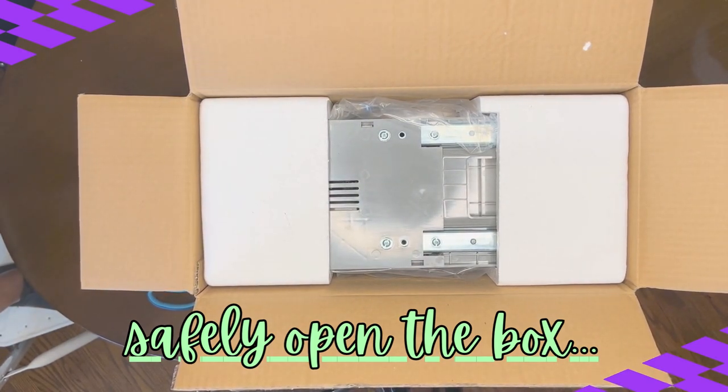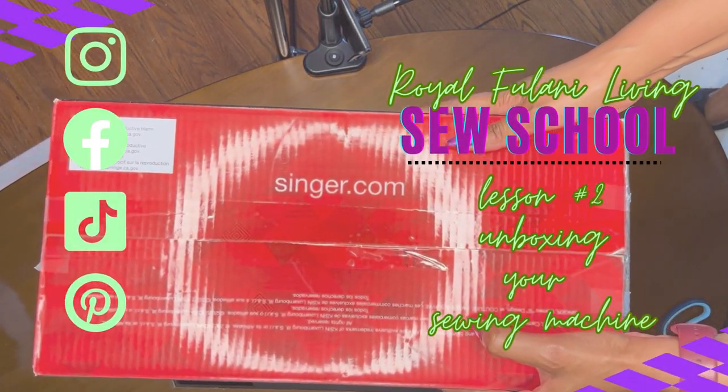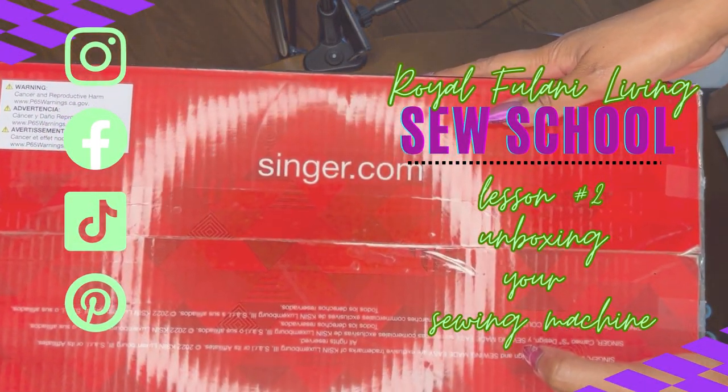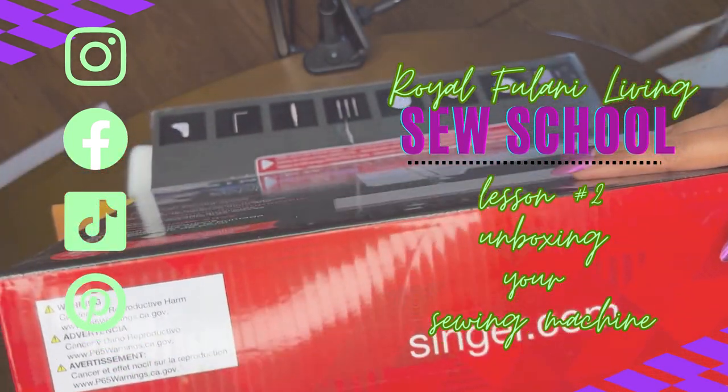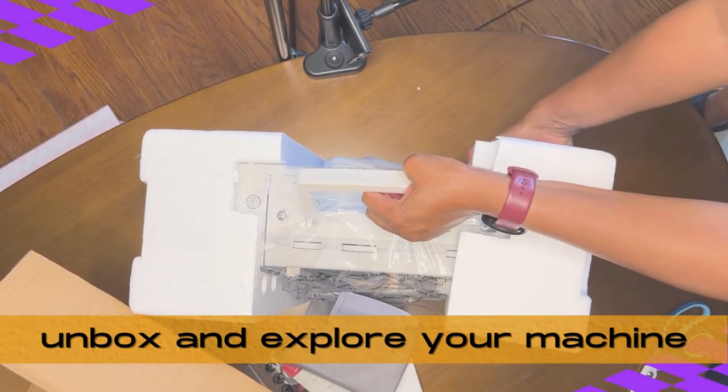We'll talk a little bit more about your supplies in our next session. Now, carefully remove your machine and lay out anything that's inside the box. Don't throw anything away until you have reviewed your instructions.